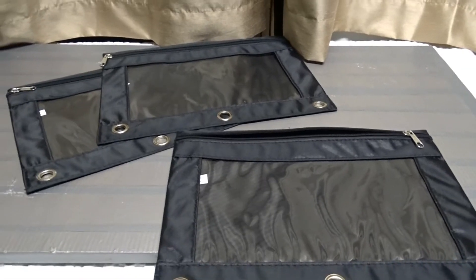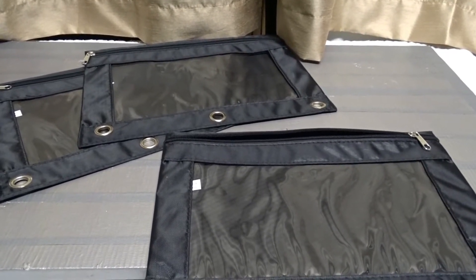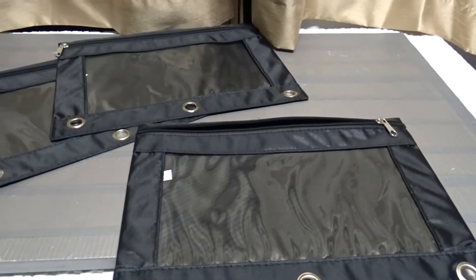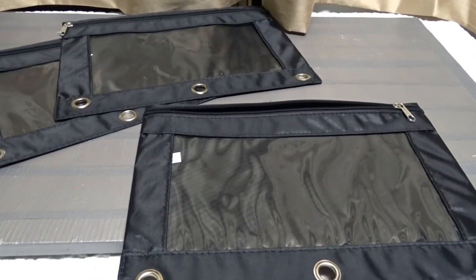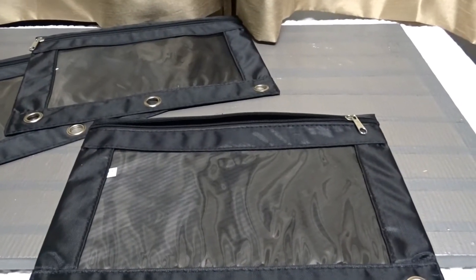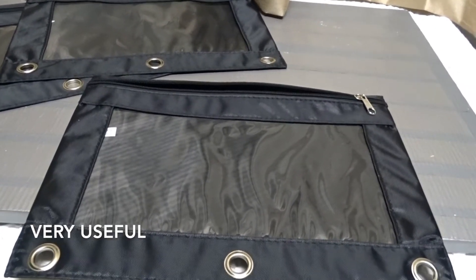Hey there, what we're going to be talking about today is the Advantis zip binder pencil pouch. When you get these, you get three in a pack, and these are really good for organizing your pencils.